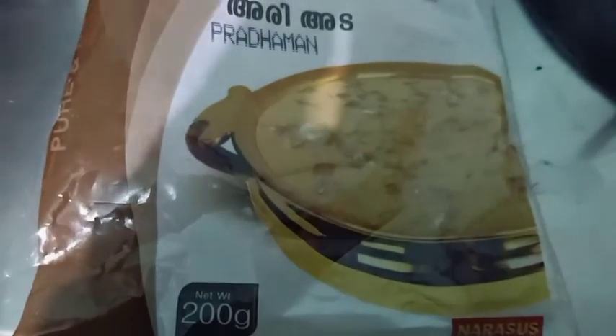This is a package that is available. First of all, I am going to put it on my hand.